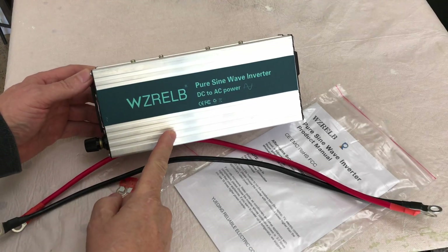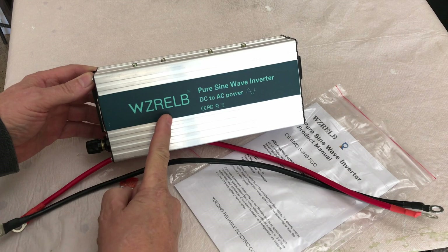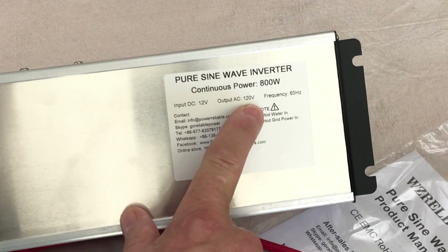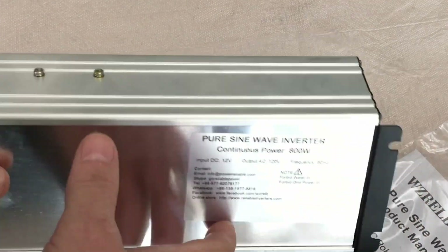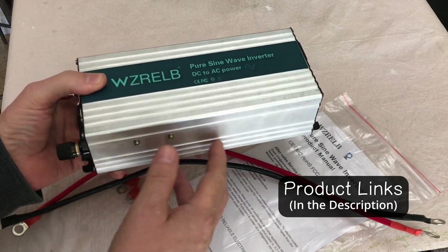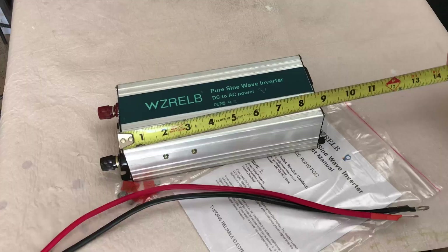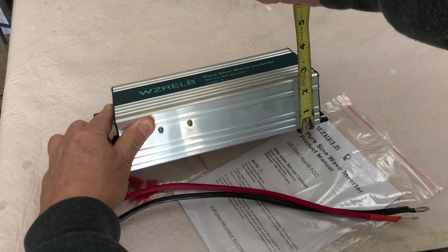Here we have an 800-watt pure sine wave inverter by Reliable WZRELB. 12-volt input, 120-volt output on 60 hertz. It comes in an aluminum color finish that's a fingerprint magnet, but it only weighs a couple of pounds. The box is about eight and three-quarters inches long and two and a half inches tall.